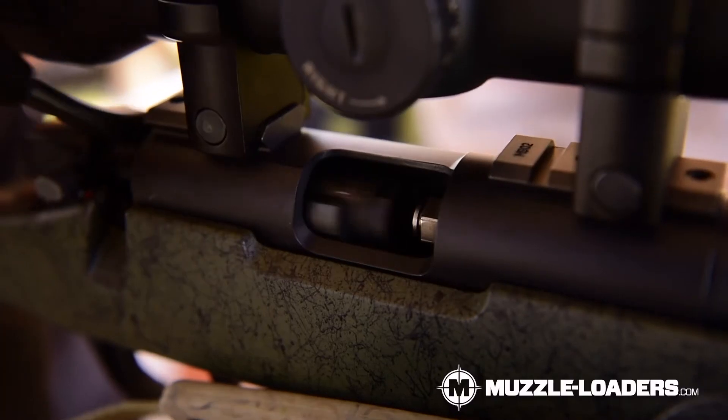Large rifle primers have been used in centerfire cartridges for many years. Rifles like your 308, 30-06, and 7mm mag are all going to use large rifle primers. It's only recently that large rifle primers have burst onto the scene in muzzleloading. They've been widely popularized by the CVA Paramount and Remington 700 Ultimate Muzzle Loader.